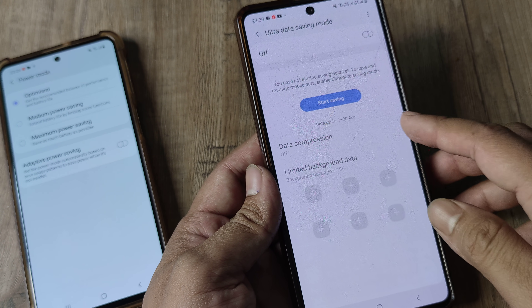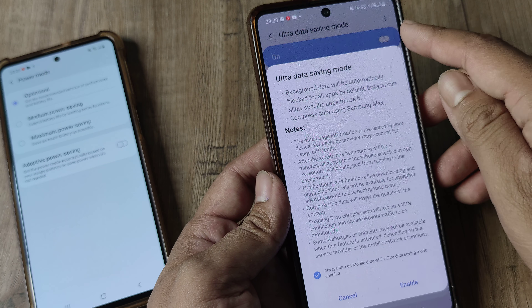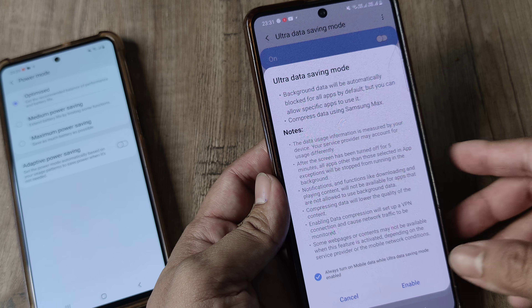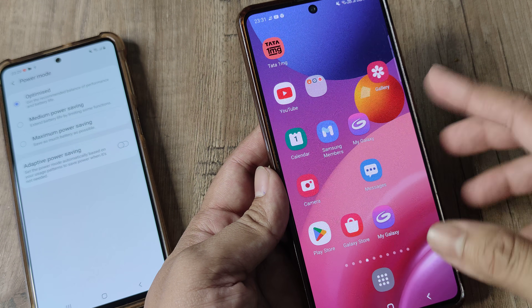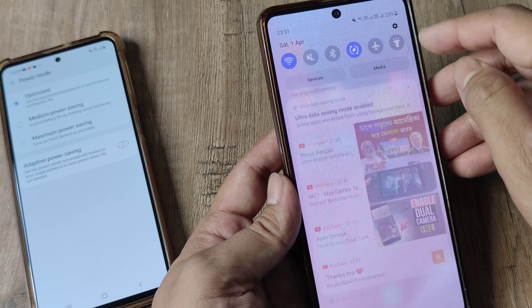Other than that, I do have Ultra Data Saving mode. I can just turn this on — now this is something very different. It blocks the background data for apps and compresses data using Samsung Max. You will see there is not much visual difference once this is on; the phone behaves almost normal.